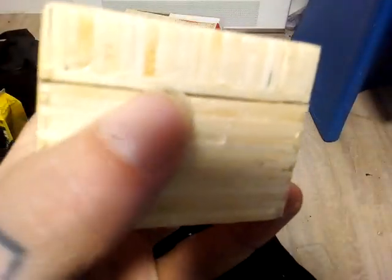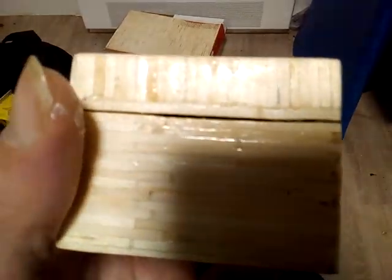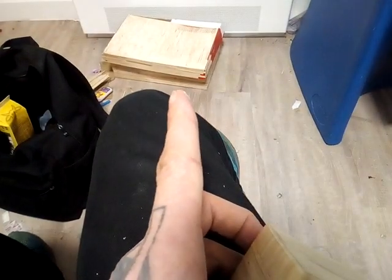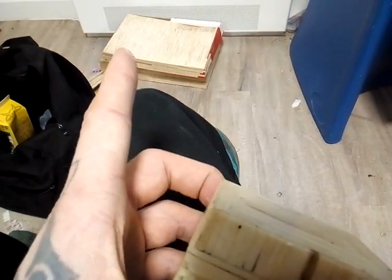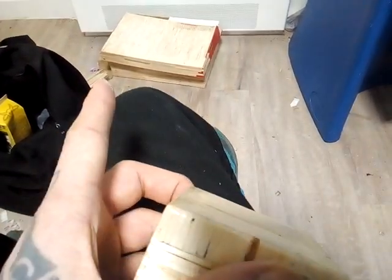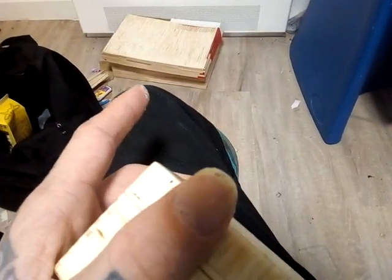Subscribe and whack the notification bell on, and you'll be able to see when I upload stuff. You can see in the background I'll be working on a big box — on top of that is all matchsticks, and the sides are coffee stirrers, basically.